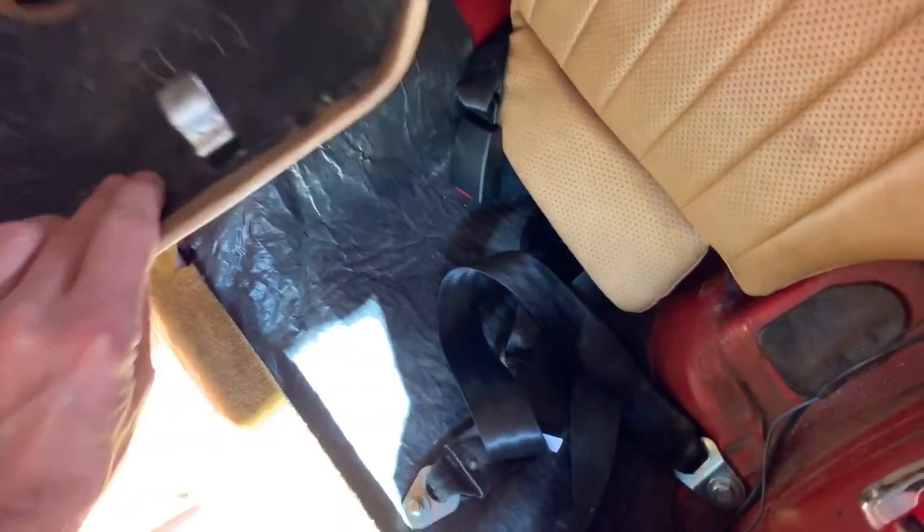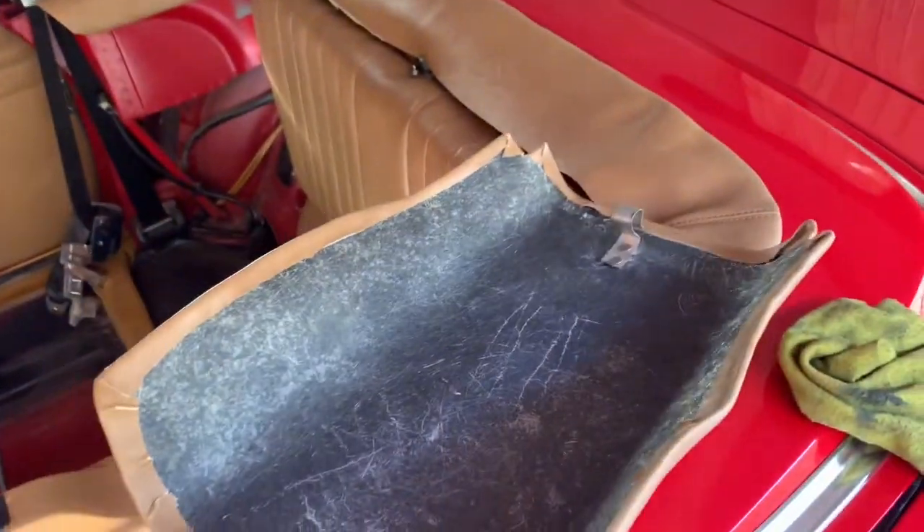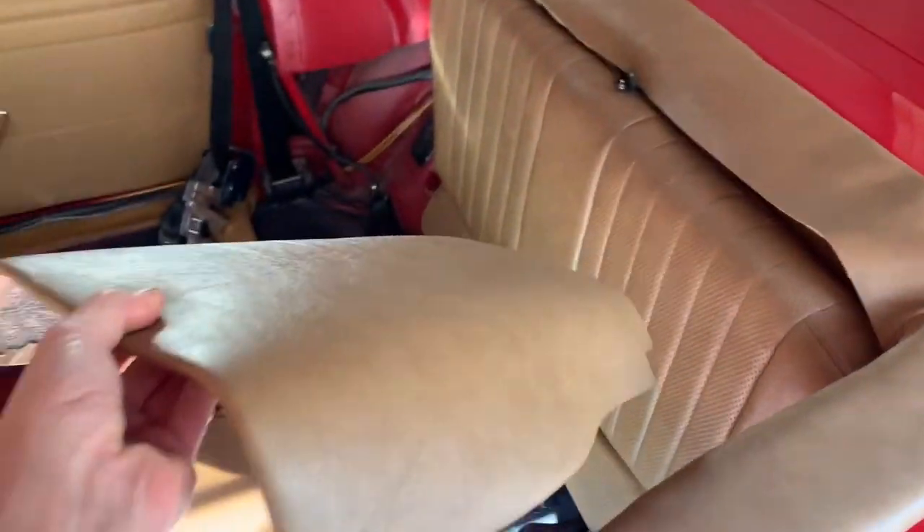We've received this centre section back in the post today. When they originally sent it to us, they had put the clip on the back instead of the front, so we sent it back. In actual fact they've just sent us the same piece back — you can still feel the old rivets through here. Rather than making up a new piece properly, they've just cut that off and stuck it on the front. You can still feel the old rivets. It's just really poor quality workmanship — they should have just made up a new piece.